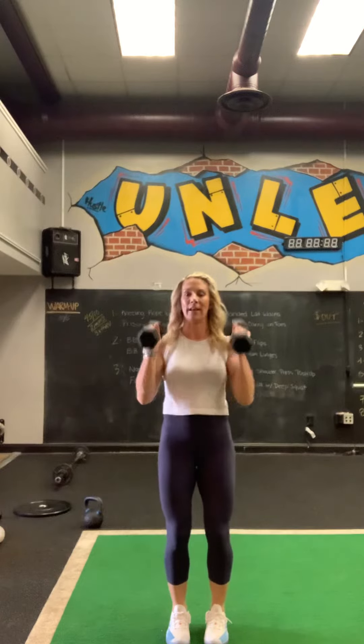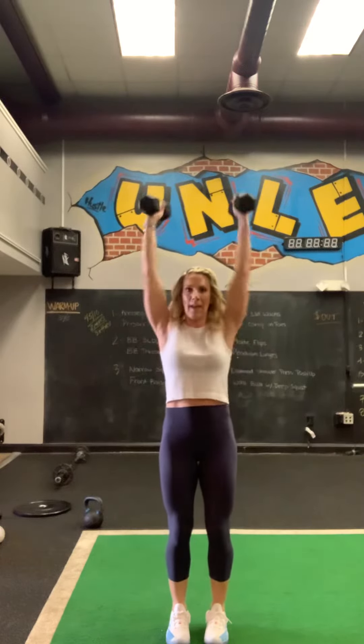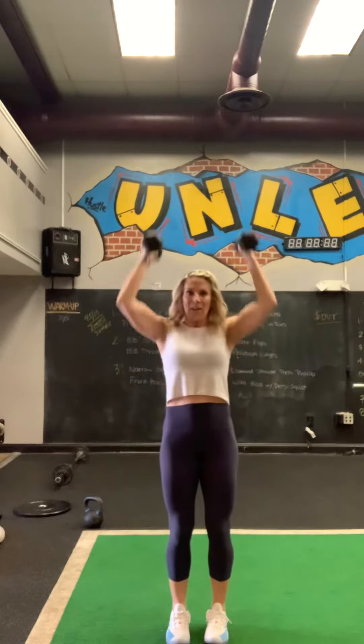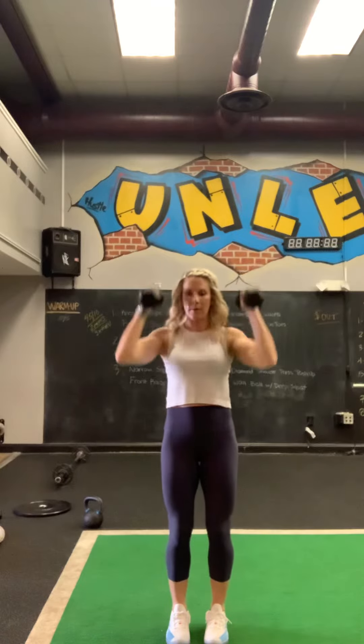Right from here, we're going to press up overhead for ten. Ten, nine, eight, seven, six, five more — here we go. Four, three, two, and one.